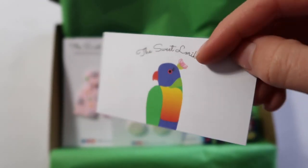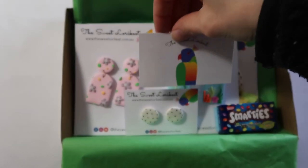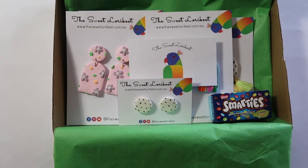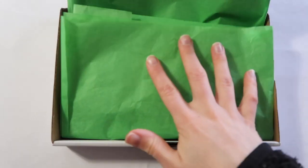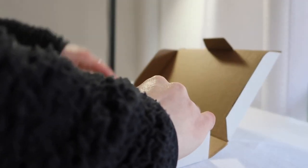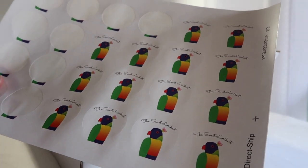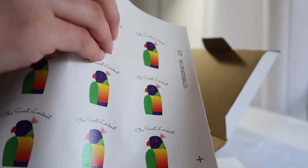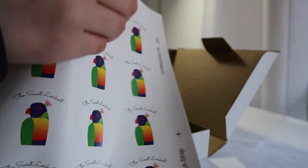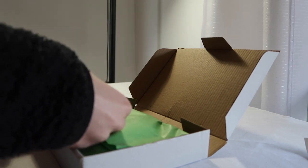Next up is one of my business cards — we'll just sit that on the top there — and then we're ready to fold this over and seal it. To seal the tissue paper I like to use these logo stickers; I got these printed by Vistaprint. Just peel one of those off and place it in the middle.